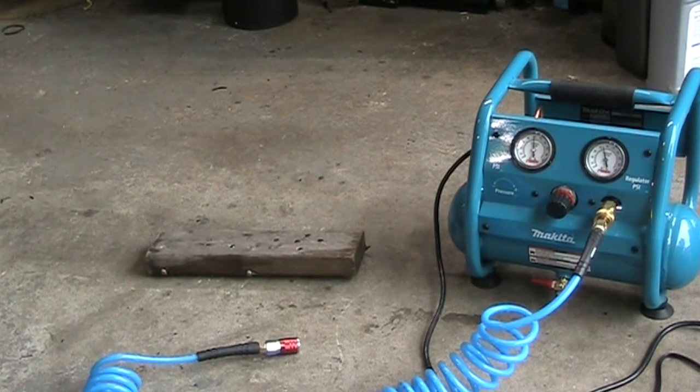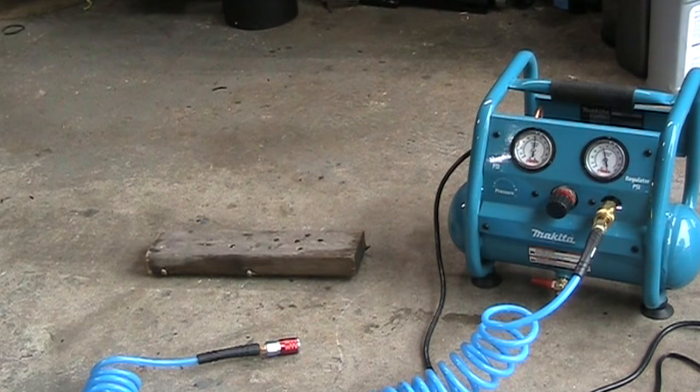Right now you can notice the compressor is on. The generator is actually louder than the compressor, but even though it's not that loud, you can still talk over it — you can work and you won't even bother the neighbors.